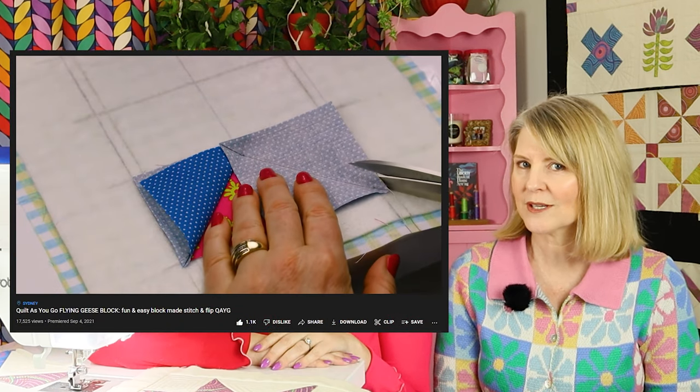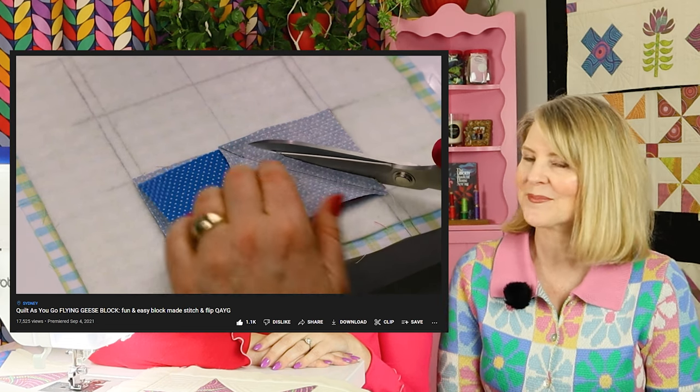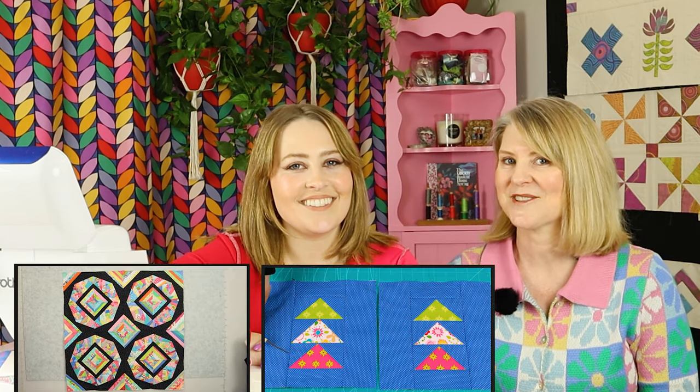In the previous video we made a Quilt As You Go flying geese block and with that method we did cut the corners off so there was a little bit of waste. But we used it in our strum quilt, which is another tutorial you can check out on our website that also has a pattern that goes with it. We'll also put the Quilt As You Go flying geese link so you can check that one out too.